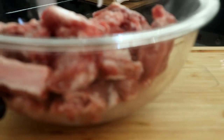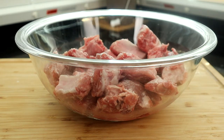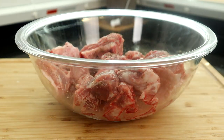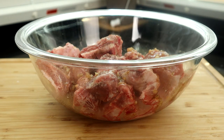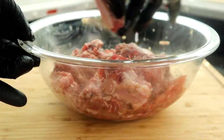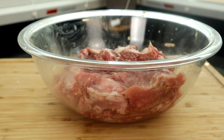We're going to bring back our ribs. We're going to add a little kosher salt and some black pepper just to give it a little flavor. Then we're going to take our marinade, add it to our ribs, and mix this up. We're going to let this marinate for about two hours in the refrigerator and then come right back.